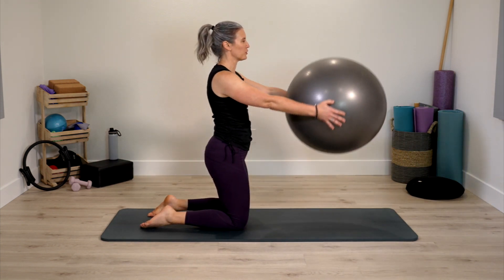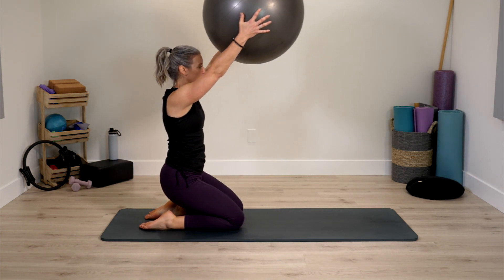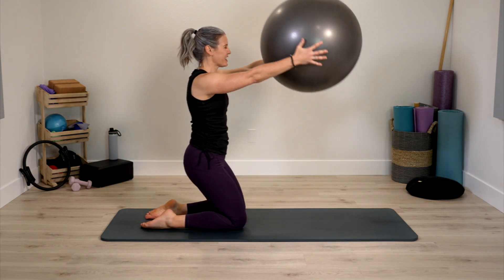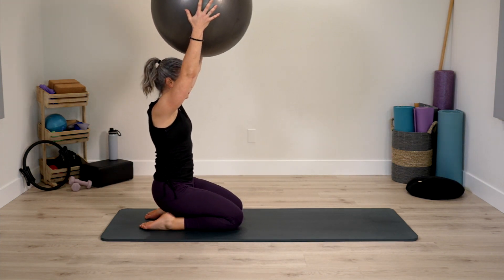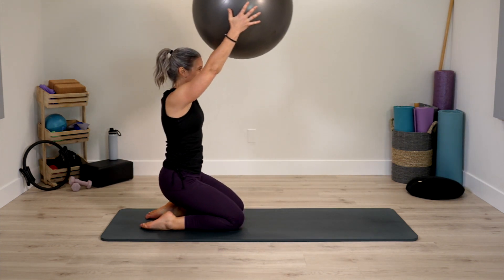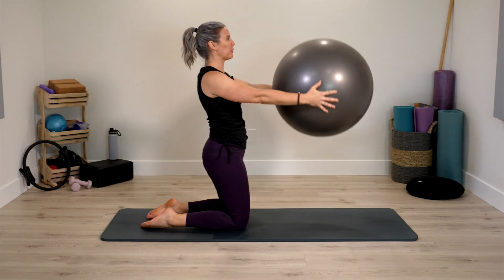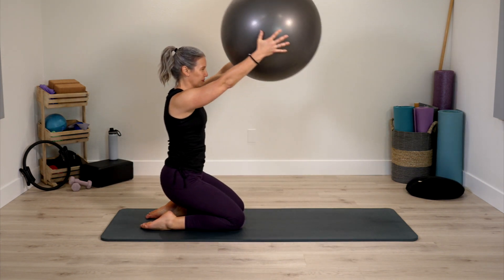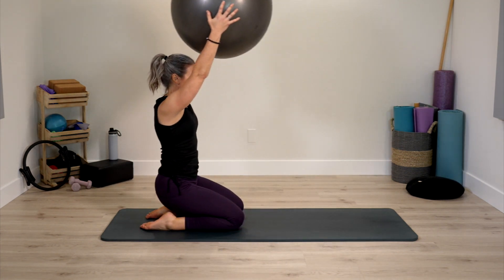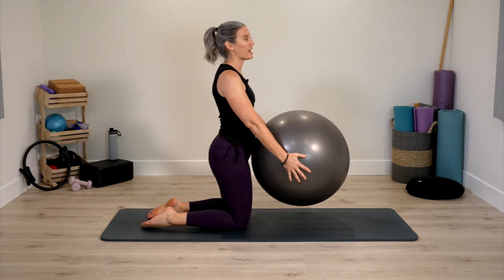Arms reach in front of you, arms lift up as we lower down, and come right back up. I like to think that your seat muscles — glutes, buttocks, whatever you want to call them — there's an elevator there lifting you right back up again. And then we're on the home stretch of the class.